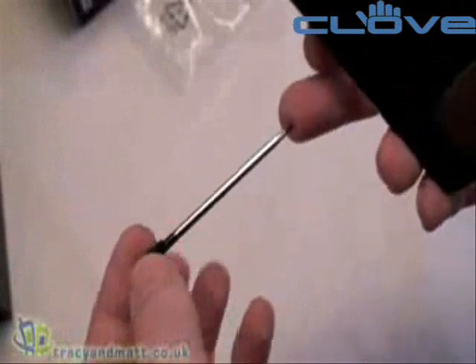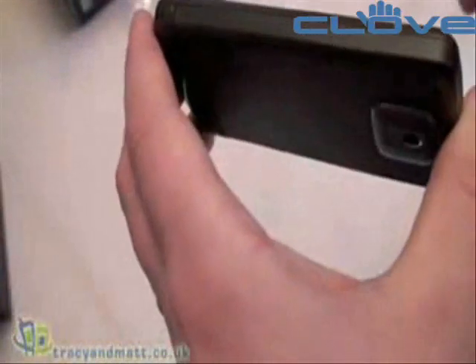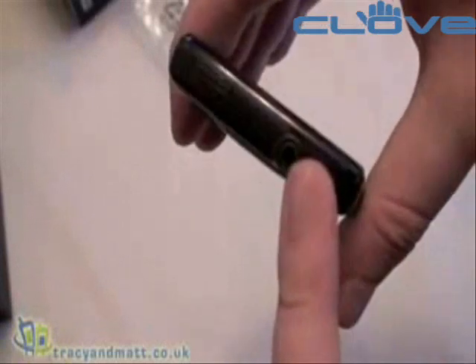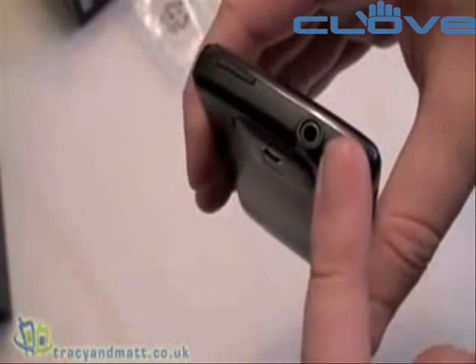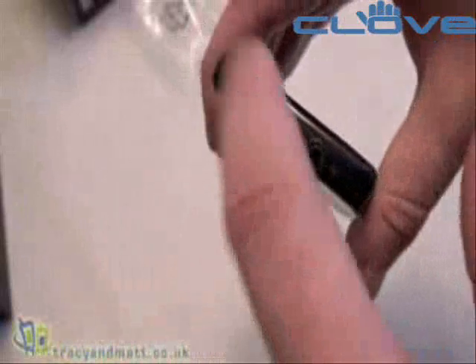The stylus slides in at the bottom — fixed-length, not telescopic, quite weighty. Nothing else down the right-hand side. And then just on top, we have a 3.5mm standard jack, so we can use any headphones with the Touch HD, which is a really excellent thing. No adapters required here. Then we've obviously got the power button.